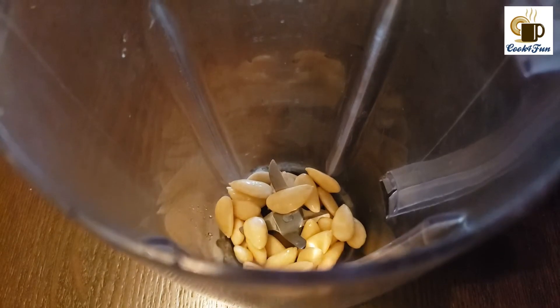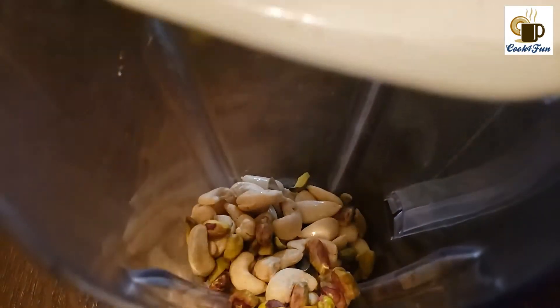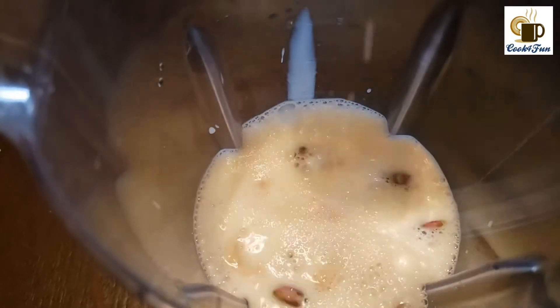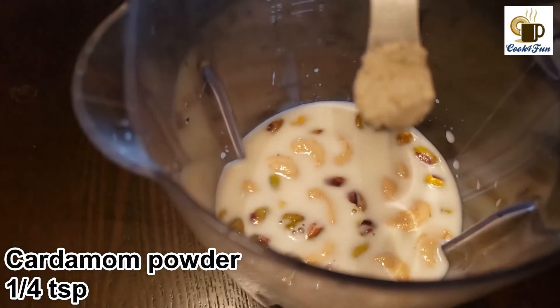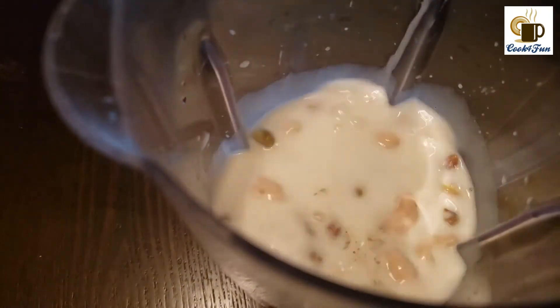First, into a blender add all the nuts — I have taken almond, cashew nut, and pistachio. Then add cold milk, sugar as needed, and a quarter teaspoon of cardamom powder. Then add ice too.